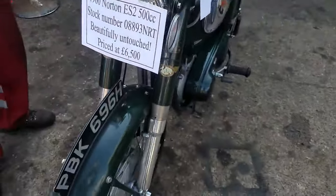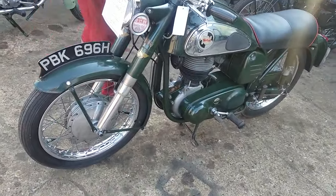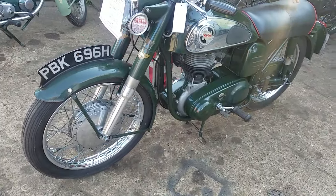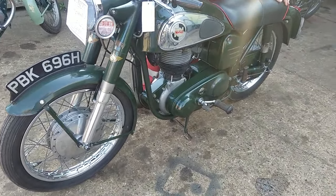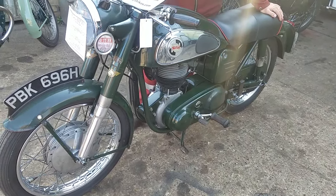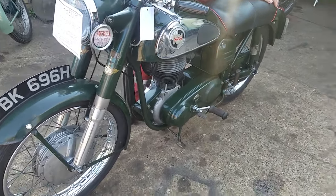The eagle-eyed amongst you will notice it's an H registration for a 1960 — well, is it '68? '69? The H is probably '70.